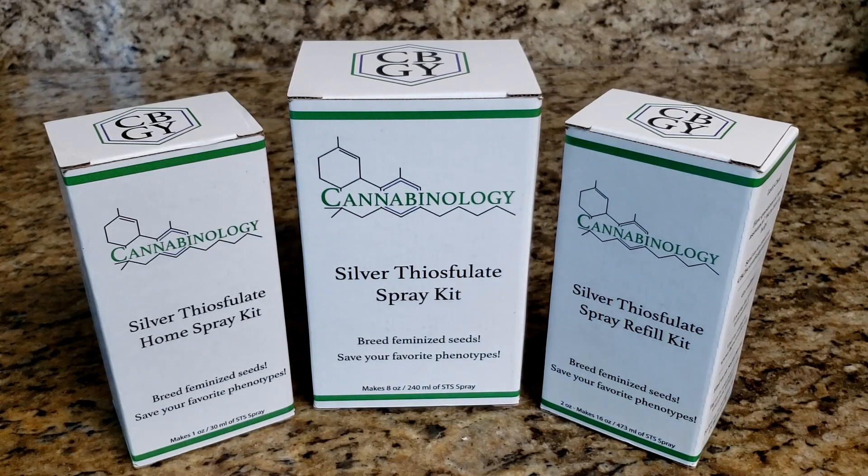Hello and welcome. My name is Tyler. I'm the founder and CEO of CBGY Scientific and the inventor of the Cannabinology Silver Thiosulfate Spray Kits. Today I'm here to demonstrate the first step in using the Cannabinology STS Kits, which is the dilution process. So without further ado, let's get started.